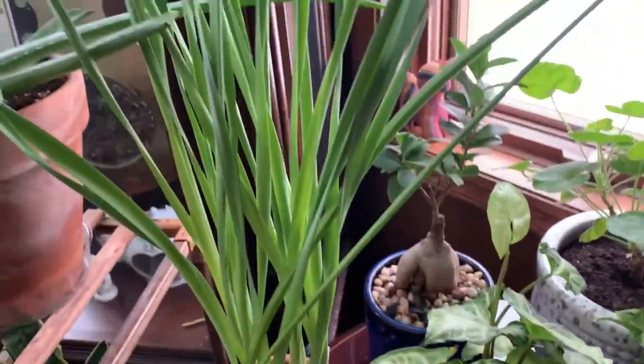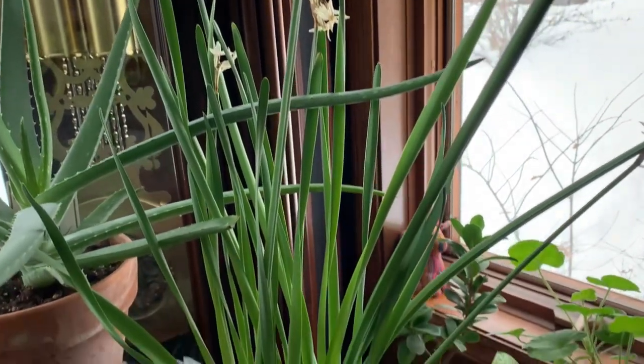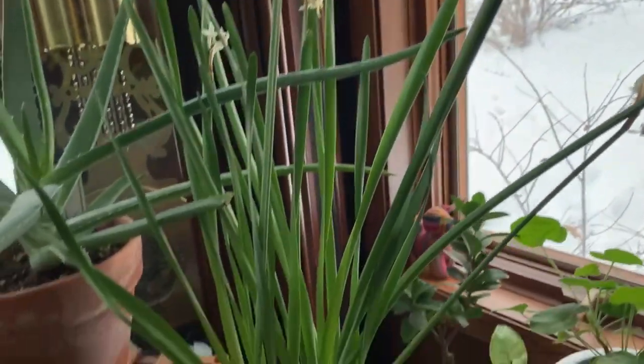These are my paper whites that are done blooming. I haven't had a chance to cut the flowers yet so hopefully I will get them pretty soon.